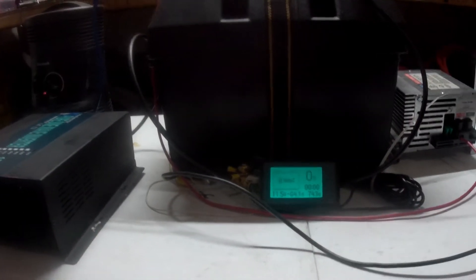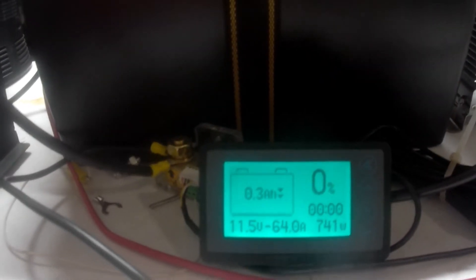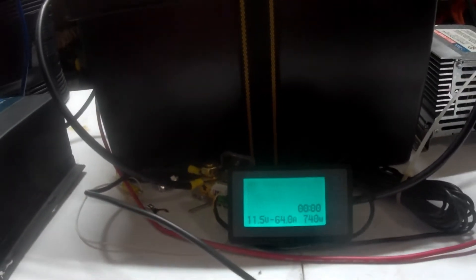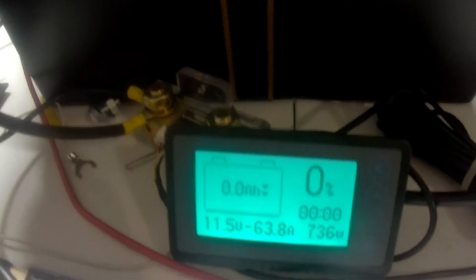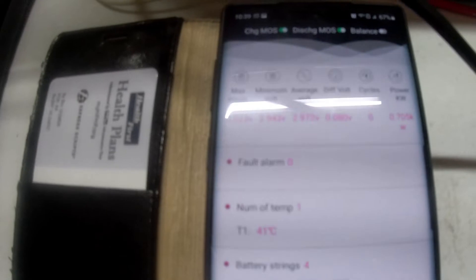I'm going to wrap this test up. I'm down to 0.4 amp hours left, at 0%. That means when I get to zero I'll have the full 280. My cells are at 11.5 volts — the first one's just started dropping below three volts. I can see on the app I'm at 2.94 volts. There it is — I got 280 amp hours. I'm going to shut this off. I know it'll probably do a little better than that, but no sense pushing it. It's getting what was advertised and we're at 0%.